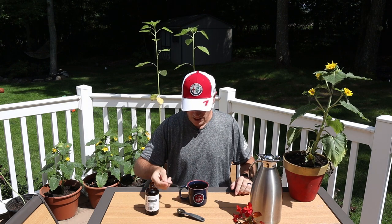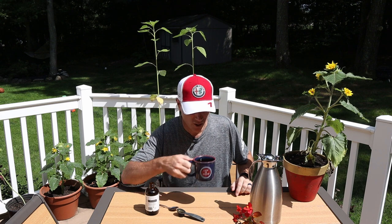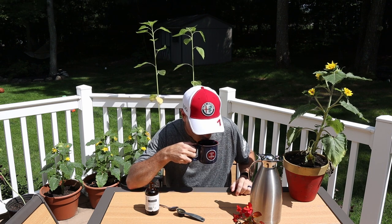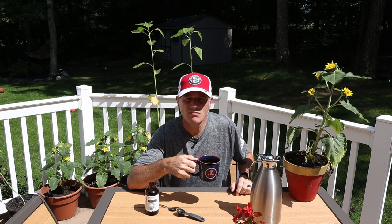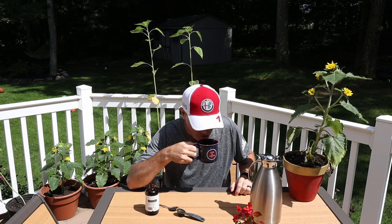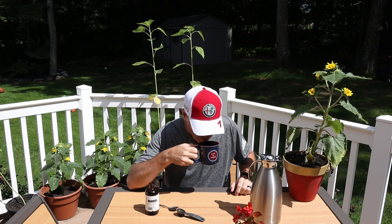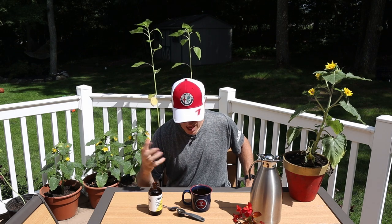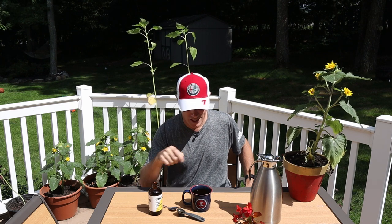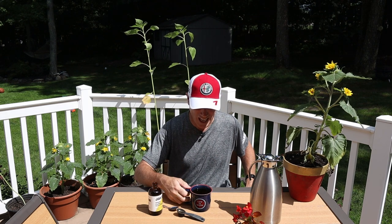Smells good. It doesn't smell very strong, but it smells good. Let's give it a shot. Wow. This is pretty awesome. Wow, I got to tell you, I am impressed. First Microdose Coffee I've ever had — Javy. That's a really, really good cup of coffee.